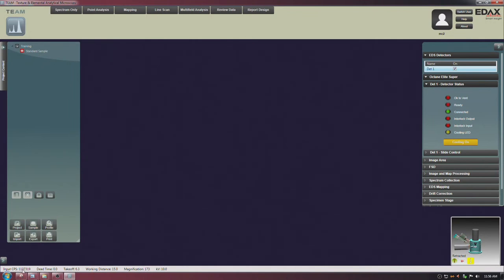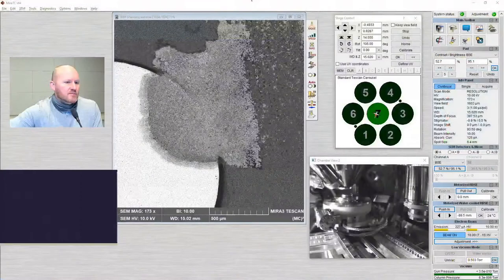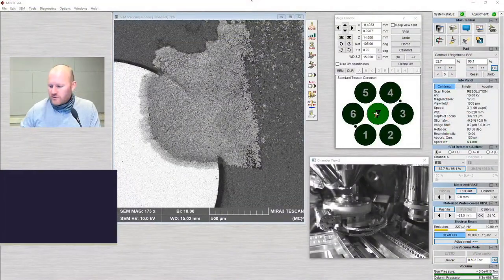Very important numbers here: one is input CPS — counts per second. There is a question about how to measure the diameters of the spheres — I can definitely do that while we're waiting for the detector to cool down. The detector should cool down in just a few seconds. Let's go back to the hand panel and go back to field mode so I can easily navigate. Let's drive over back to the spheres.